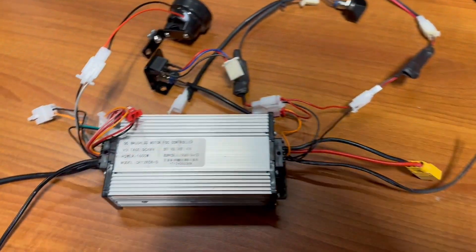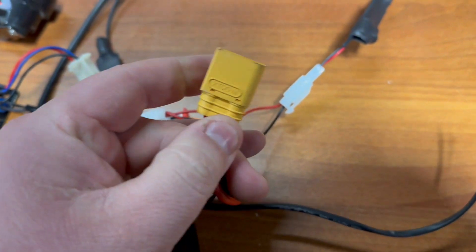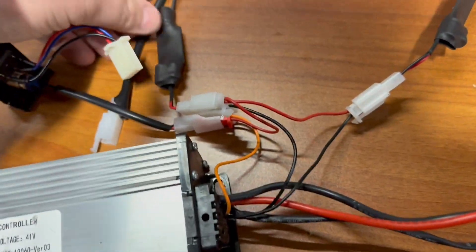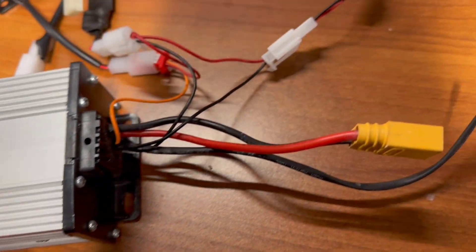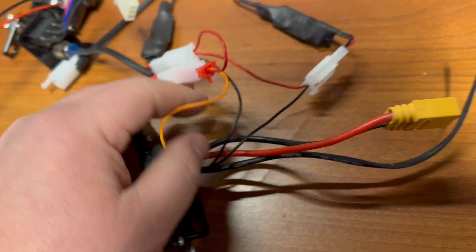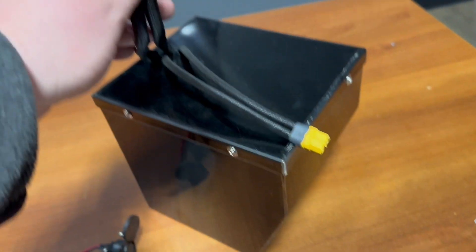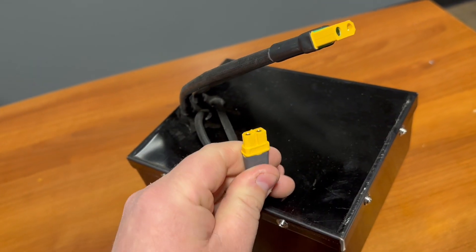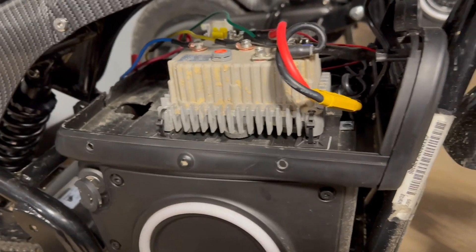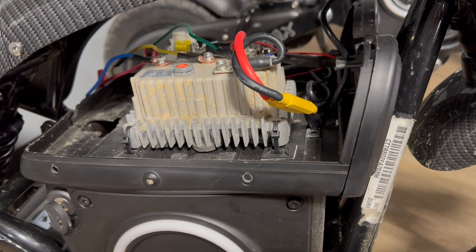Here's the stock Burromax controller we removed. You can see the XT-190 that goes to the battery, and the charging port for your stock Burromax goes through the controller. So the battery doesn't need two leads on it. Whereas aftermarket batteries have both a discharge XT-190 and a charging XT-160 so you can charge directly. On the Burromax, they use the controller to charge the battery, so when we added an aftermarket controller, we had to disconnect the battery to charge it — meaning you could never run your top cover, which becomes very inconvenient.